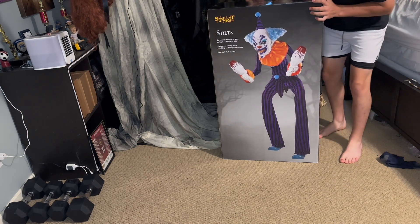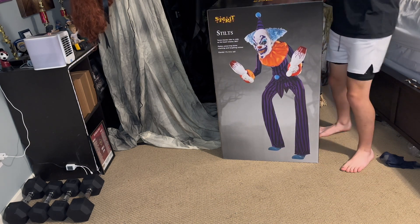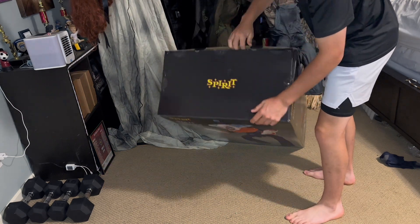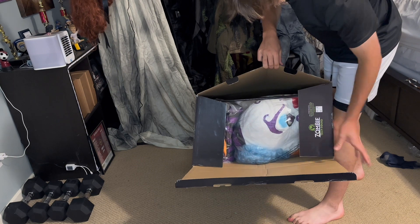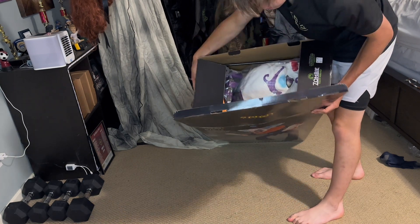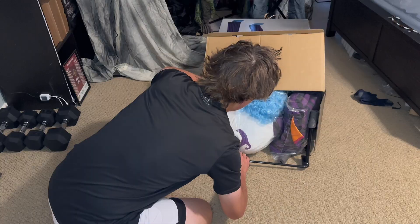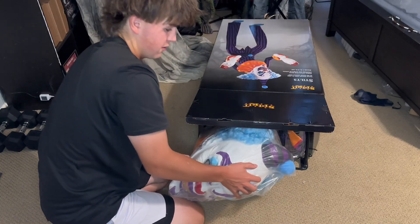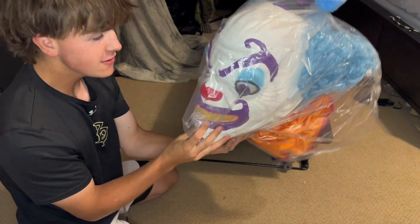This is the tallest box I have ever seen from a Spirit prop — this thing is huge. We're gonna weigh it and get my reaction of me opening it. Once it slides out, we're gonna slide the whole thing onto the ground. Whoa, look at the size of that head — it's huge!